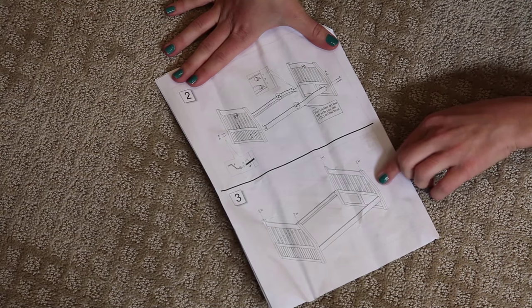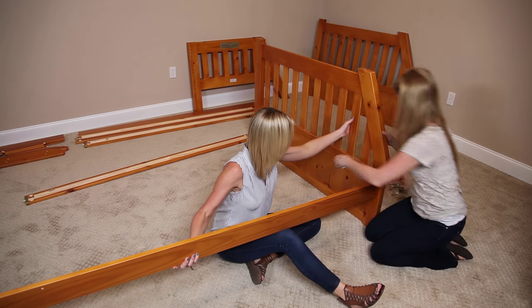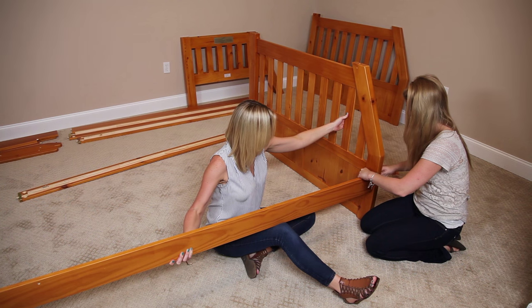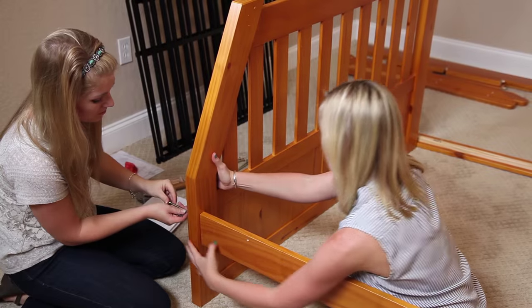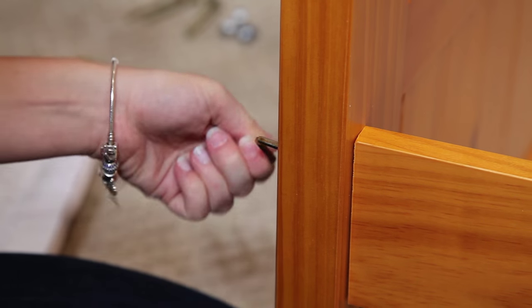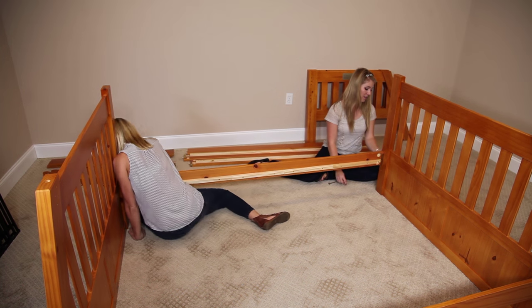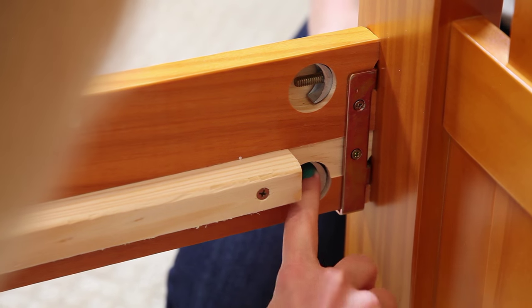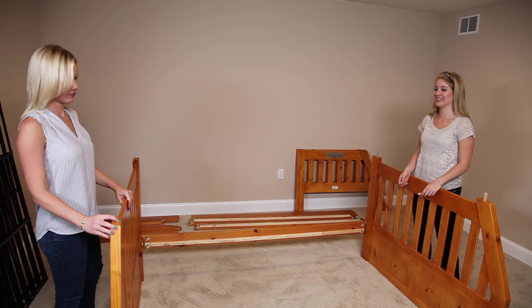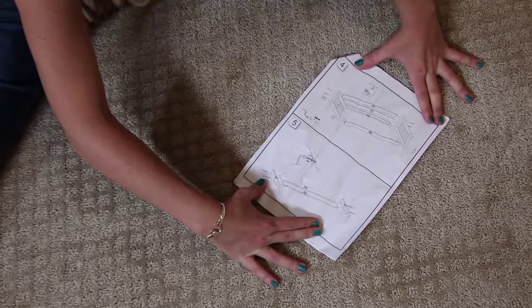Then insert dowels to the top of the side rails. For steps four and five we're going to repeat the steps and do the top bunk.